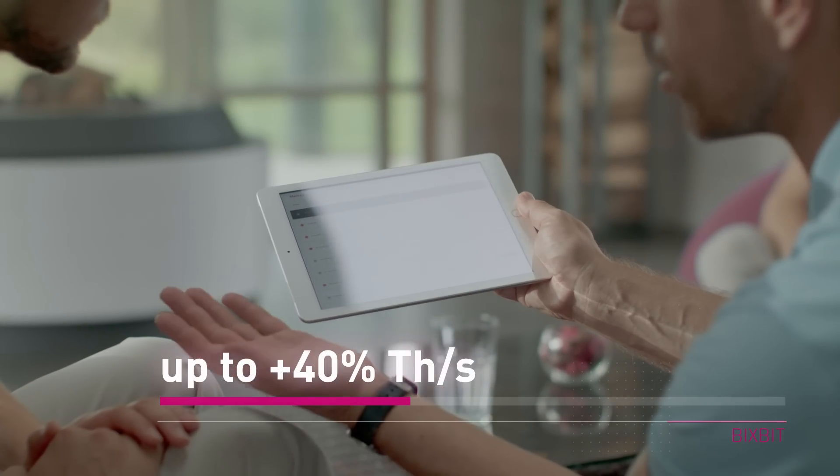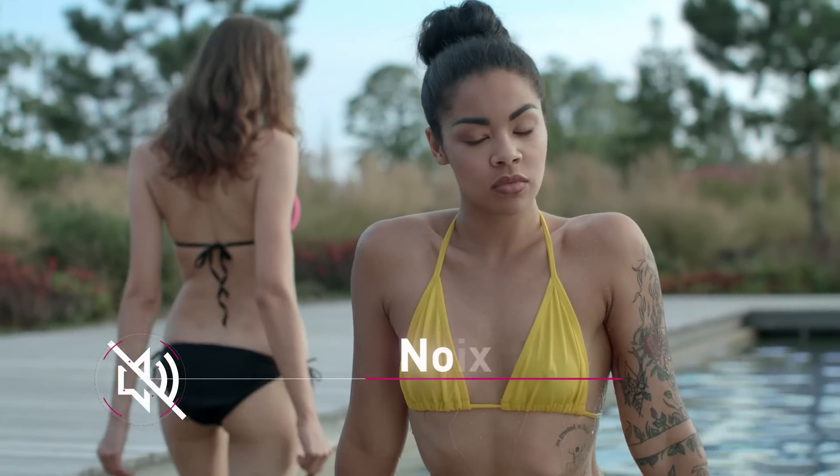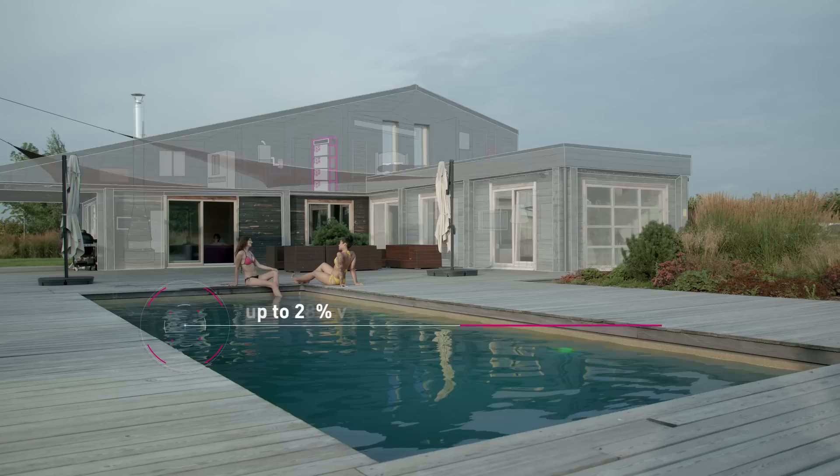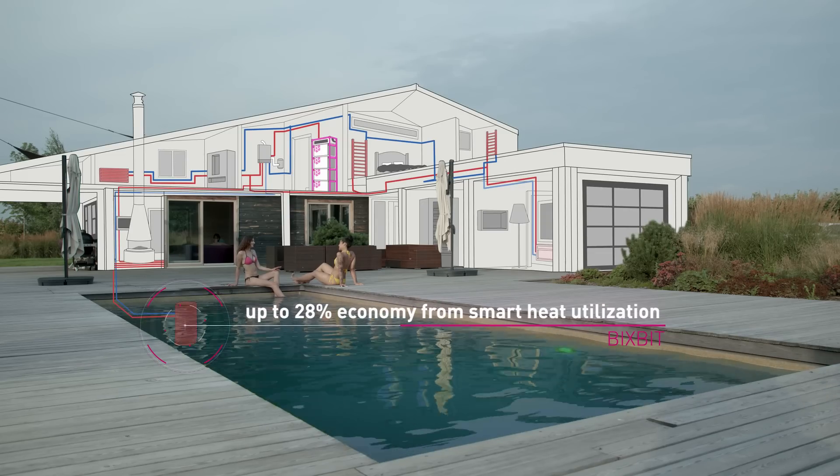The diskless boot system allows to switch between tasks within a minute. Bixbit installation works silently, doesn't require special maintenance, and can be easily connected to the heating system, redirecting the generated heat for domestic and industrial needs to warm water, floor, or swimming pool, or the whole house.